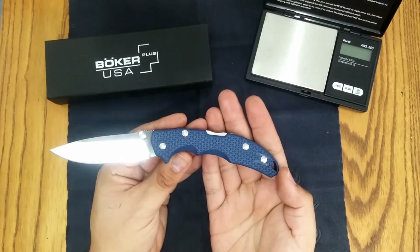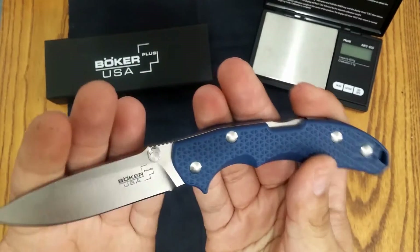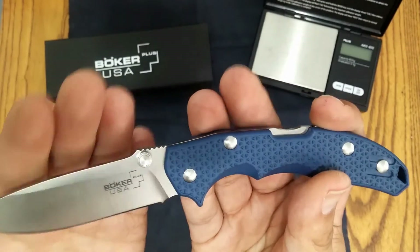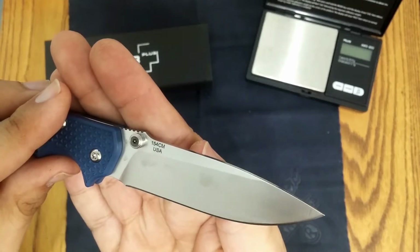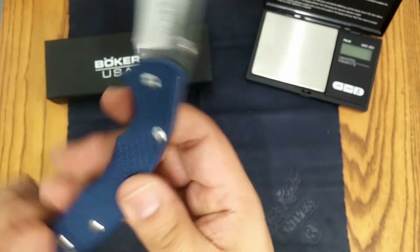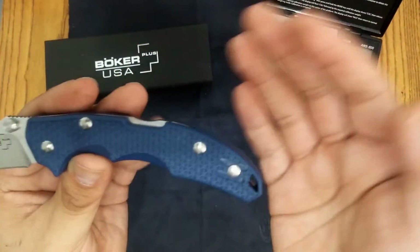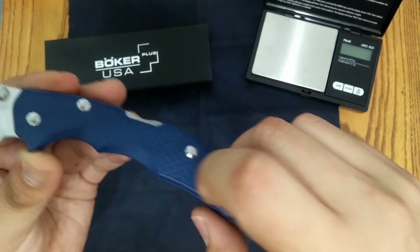The overall length of this knife is 7.5 inches, and it comes with a beautiful satin finish on the blade. The Boker Plus USA features 154cm steel, which means we are getting a US production steel. The handles are FRN, and I had to choose the blue — a couple of websites call it gunmetal blue, but it is basically a darker blue color with checkered handle material on both sides.